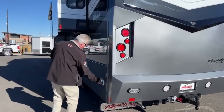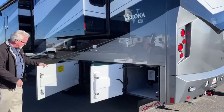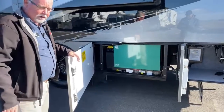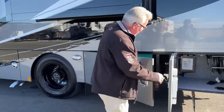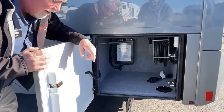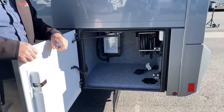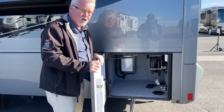This exhaust is actually for the generator. It is a diesel generator — an 8,000-watt quiet Onan diesel that provides all the power you need to run both air conditioners and the microwave all at once. Over in this compartment you can see the power cord on a reel, which is very handy when it starts getting colder and 50-amp cords are tough to wrestle with. You also have your surge protector and relay switch in there.